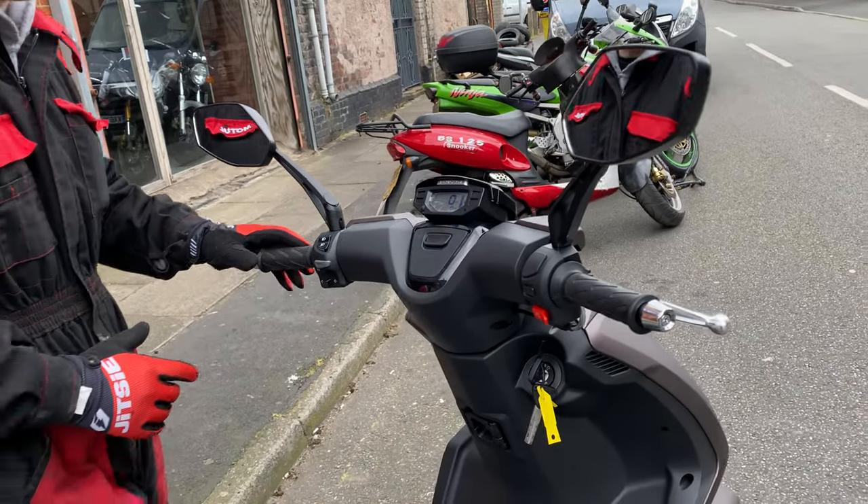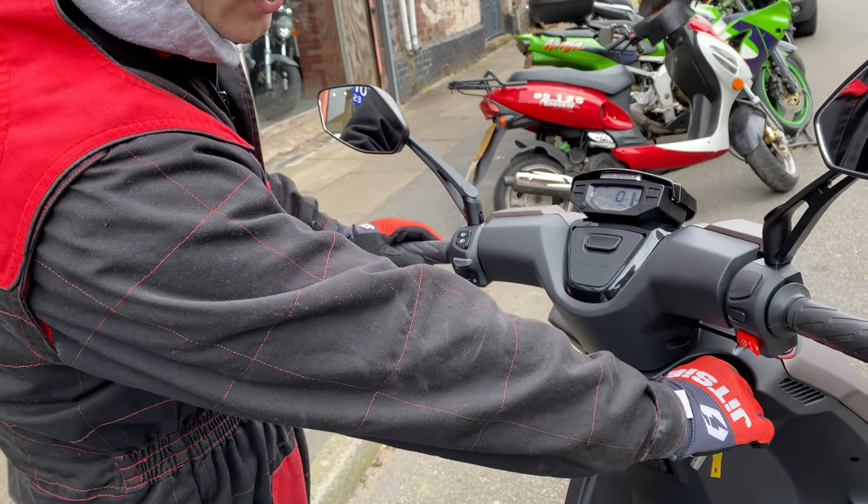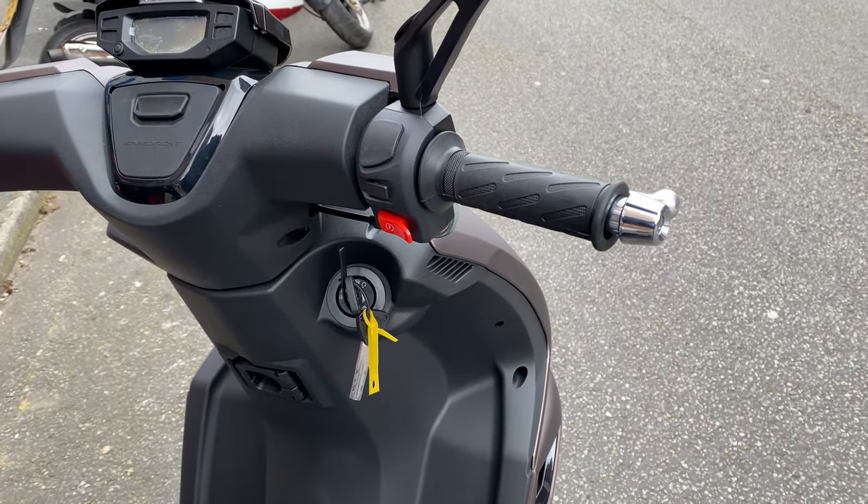When you're coming to turn the bike off, all you have to do is turn the key to the middle and the engine will cut off.